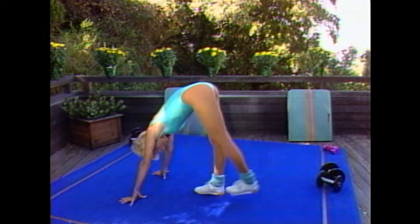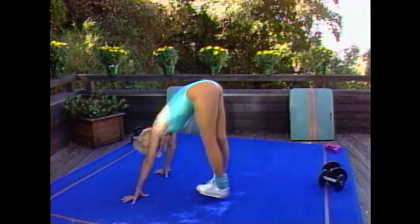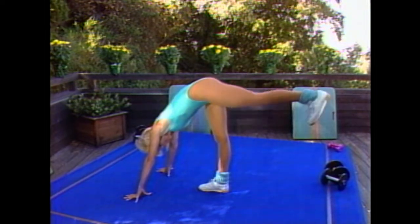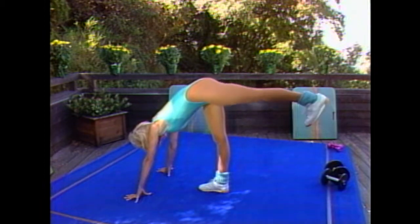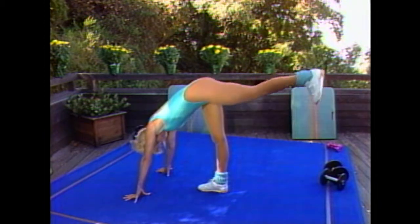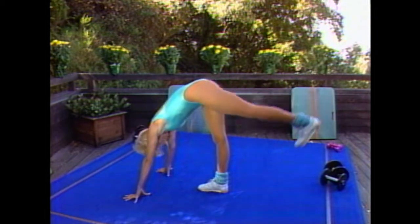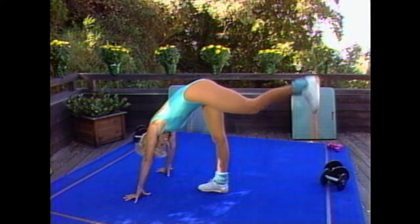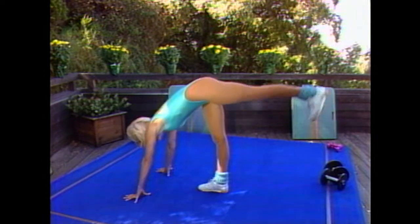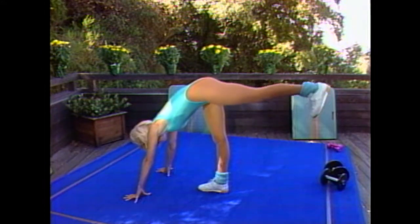Again — bring it down. Now up to tempo. Bring it down, up, out. Slow it down and down. Again, you want to press on every move. Keep going. Every movement is sharp. Come on, you can do it. Don't drop that neck. Two more — this is one. Last time.